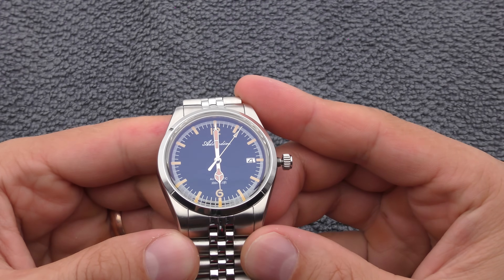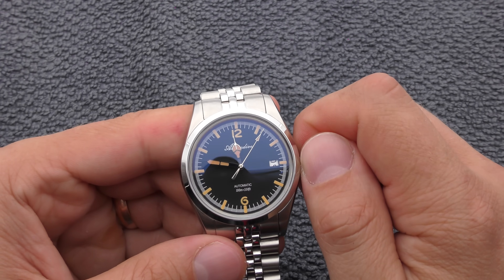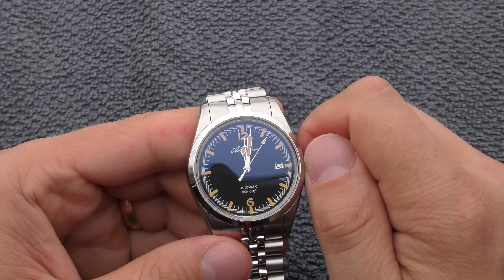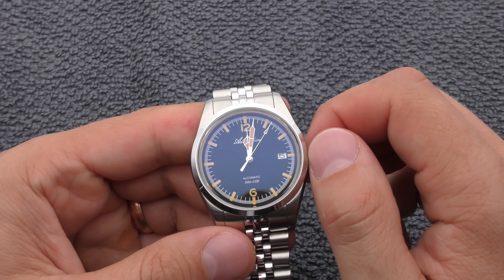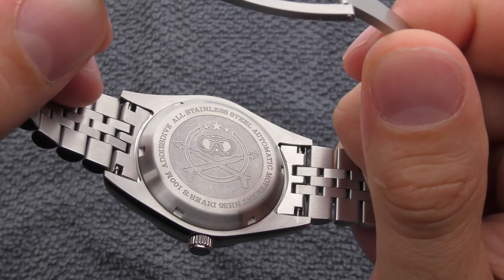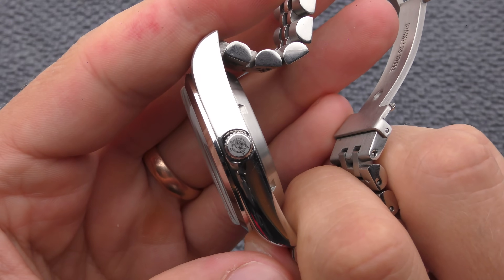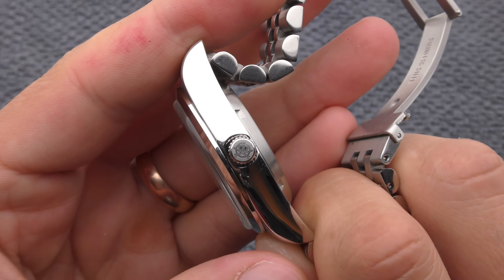The alignment of hands seems to be perfect. It's 15 minutes till midnight — and now the date flips, basically almost on midnight. Very nice. I didn't show you how the case back looks, so take a look — nice Adias Dive engraving. And there is very beautiful engraving on the crown as well.